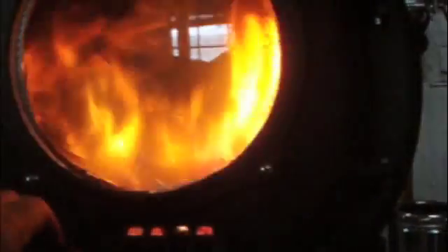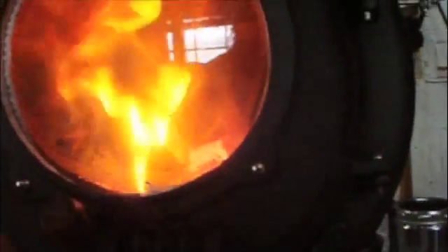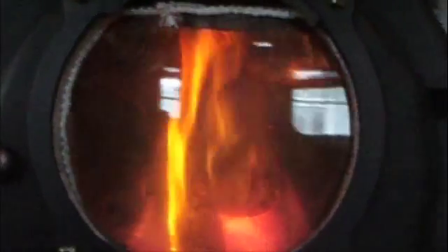All right, just reduce the primary air — I see a lot of turbulence in there. The primary air has been cut off. There's just a little bit of flame action from the logs, but on the upper right side I see fingers of flames coming out of the secondary air tubes, meaning that smoke is being burned.